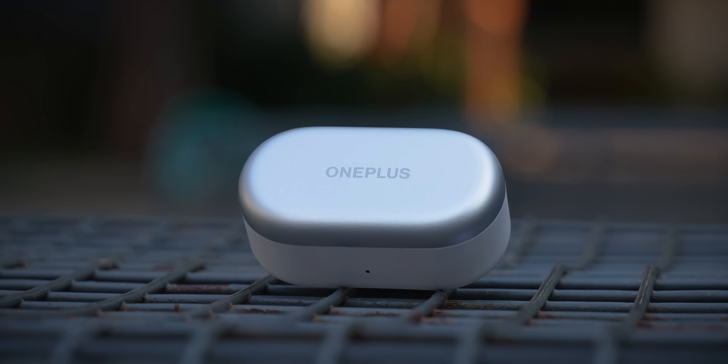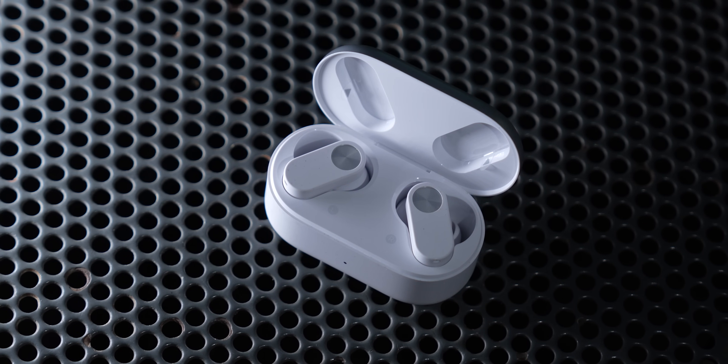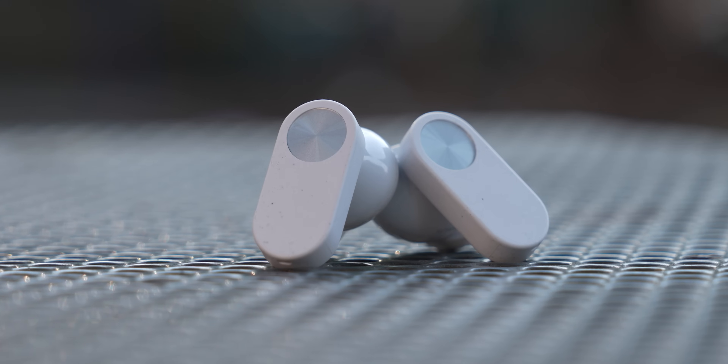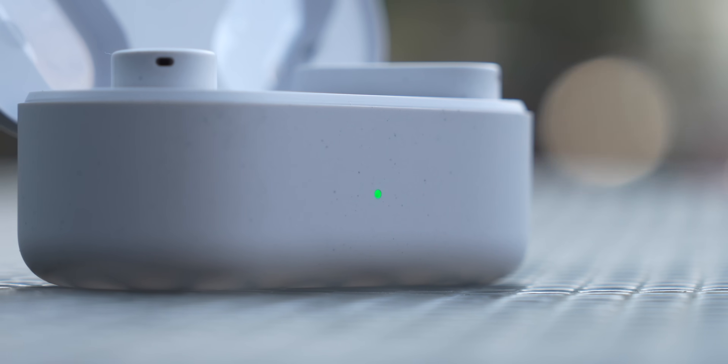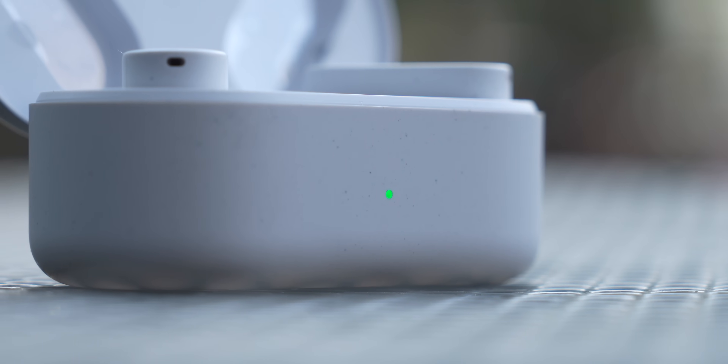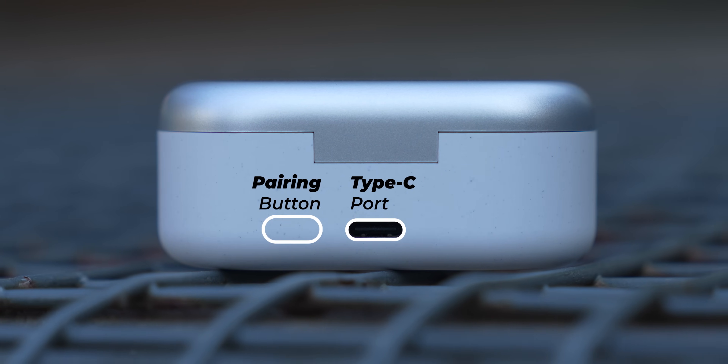You've got a gray lid on top and a white base. When I took it out of the box and saw these buds for the first time, there were specks of dust on the case and the buds themselves. I thought I had to clean it away — why is it dirty out of the box? But that's actually a design pattern. It's OnePlus's idea of making it look slightly unique and different, though I don't know if I like it that much. In the rear of the case, you get the Type-C port and the pairing button.